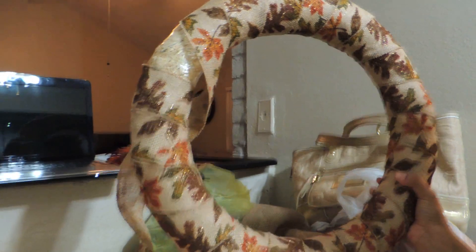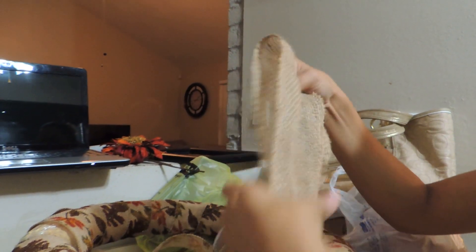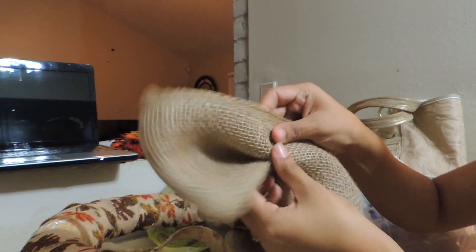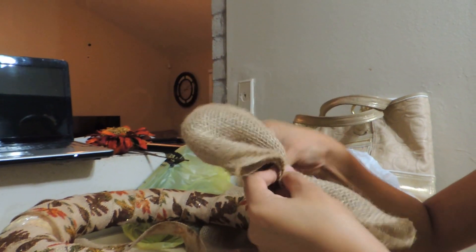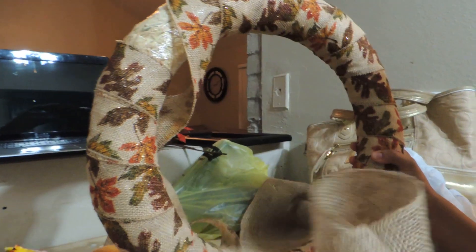I'm going to use this burlap here to make a bow. I haven't looked up how to make one yet, but it will be something similar to this. I'm just going to stick it wherever I want it — on the very top or wherever.